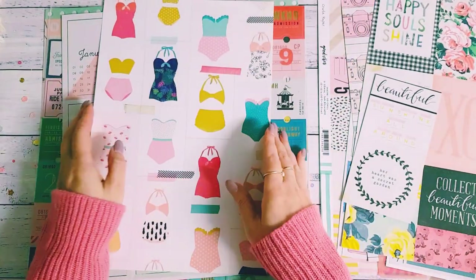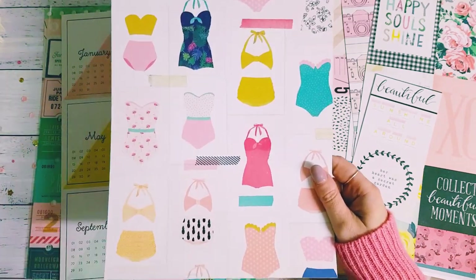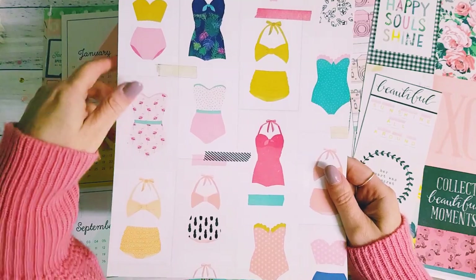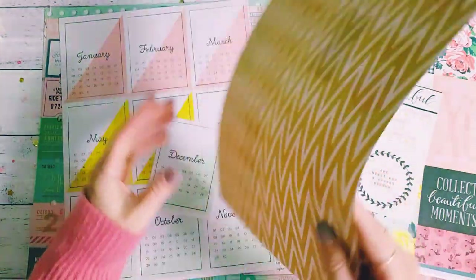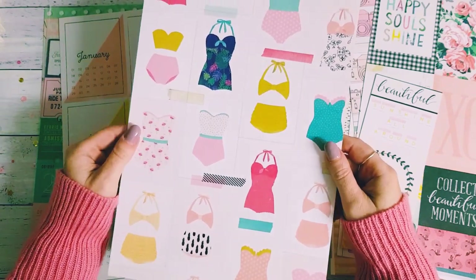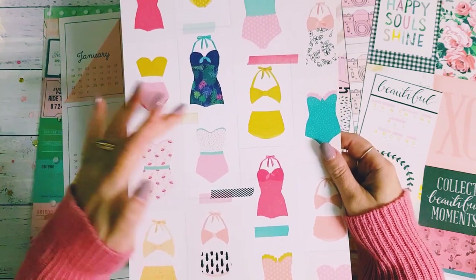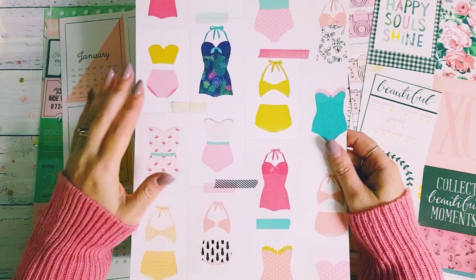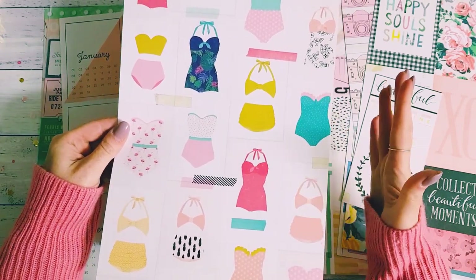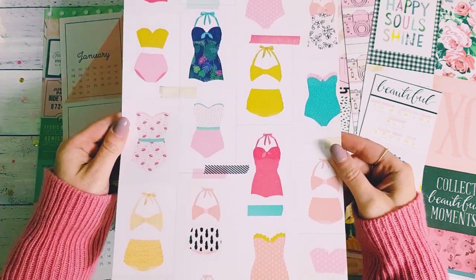This one I absolutely love — this is my only sheet of this Oasis cut apart from Crate Paper and I just love all the bathing suits, it's so gorgeous. You can't get this anymore, so I don't use it a whole lot because I'm trying to salvage what I have left. I want to save some of these — it's just such a beautiful cut apart sheet.